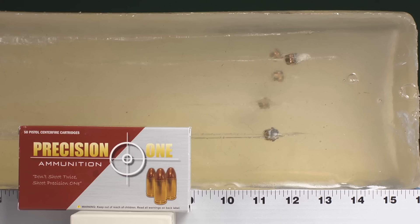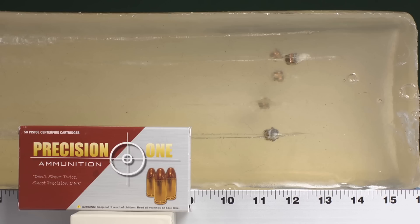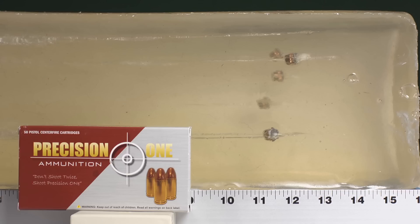The penetration of the Precision 1s is pretty darn good. We were affected by bounce-back — you can see some of the bounce-back tracks here — meaning the bullet actually penetrated further than what we're seeing. The rubbery nature of the gel caused the bullets to bounce backwards a little bit. We're going to correct for that using Charles Schwartz's quantitative ammunition selection mathematical formula, which will place the bullets where they truly would have penetrated had this been organic ballistic gel.